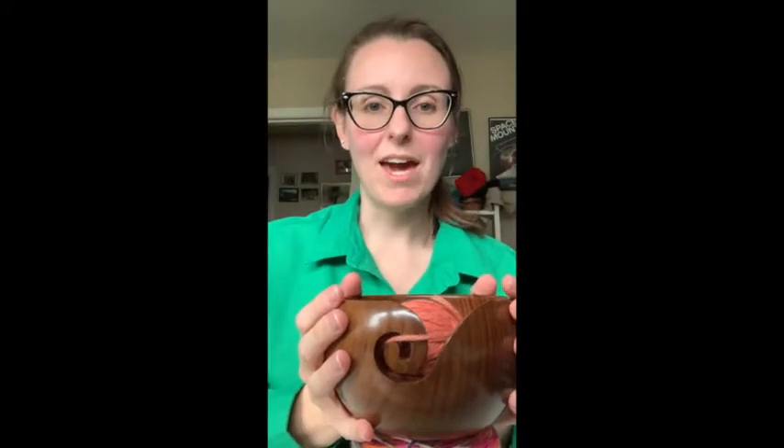This is a special bowl — this is a yarn bowl, and you can already see the purpose. It has a little twirly thing for you to put the yarn through, so when you pull it, the yarn stays in the bowl and doesn't roll all over the floor. And if you're like me and you have a cat, that can get out of hand really quickly if you've got yarn rolling all over your floor.